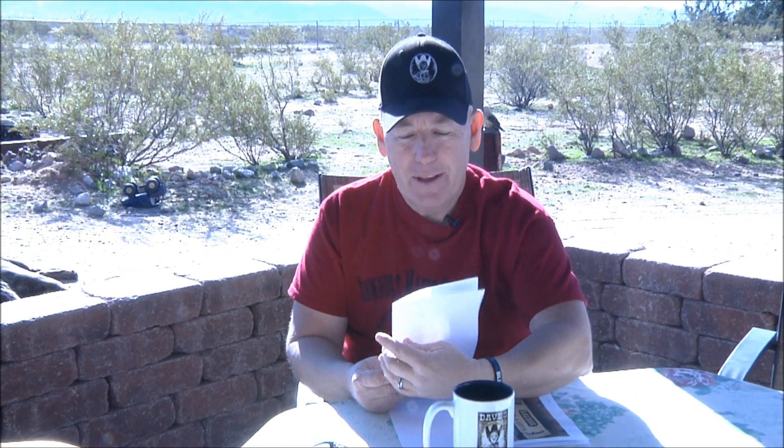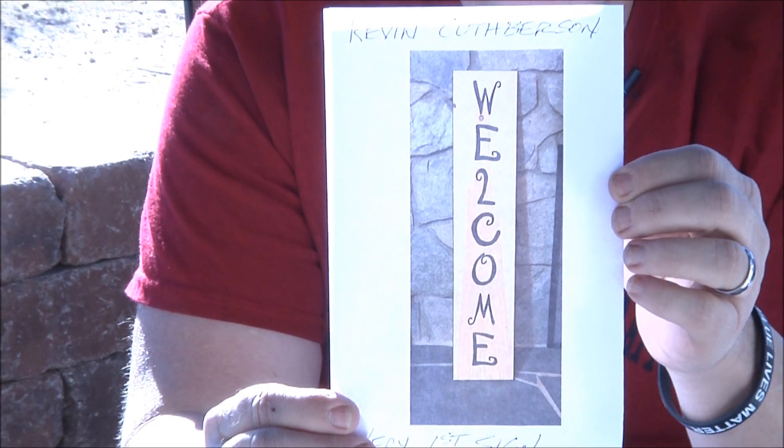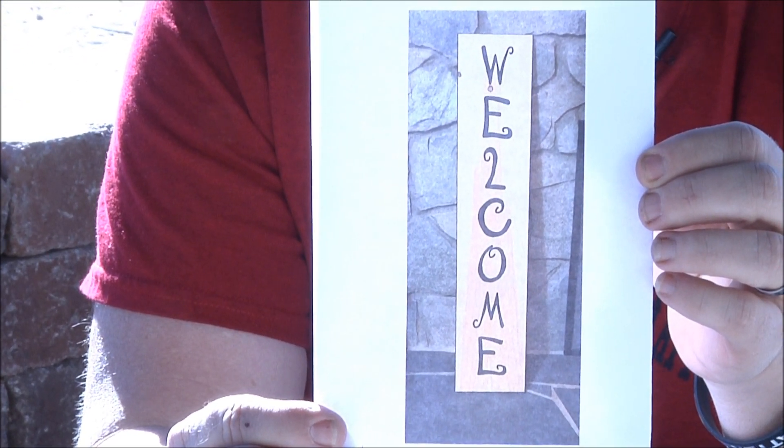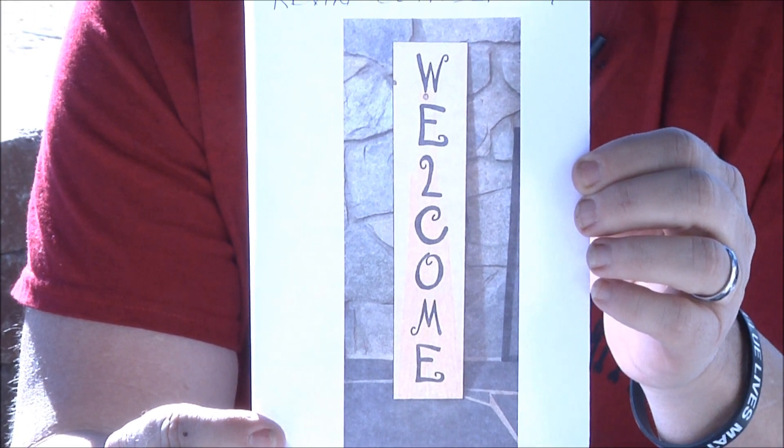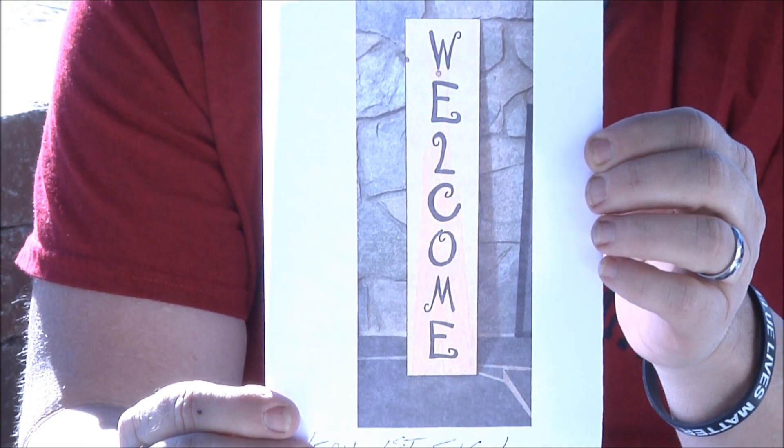First sign carver of the day: Kevin Cuthersen. I like that font — I believe it's the Curls font. Great job for a first sign, Kevin! We'll let you take the heat for any mispronouncing on my end.